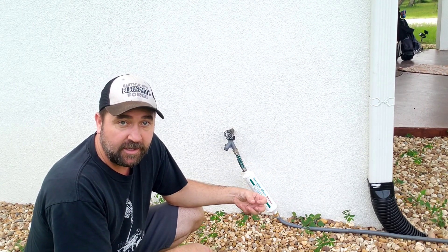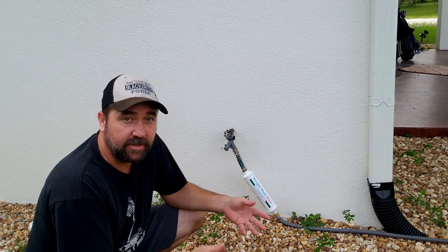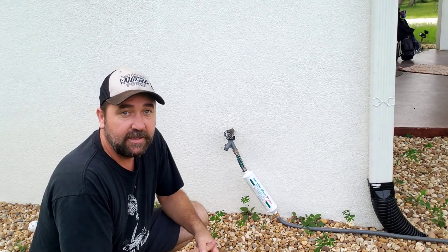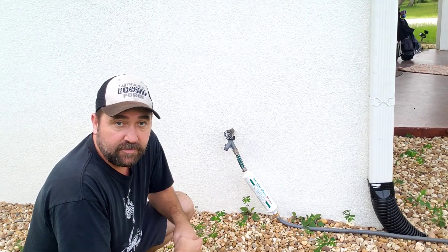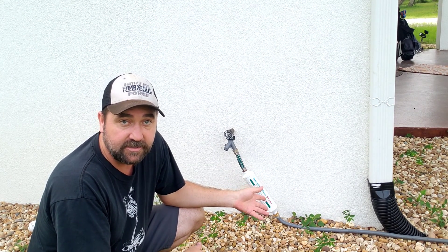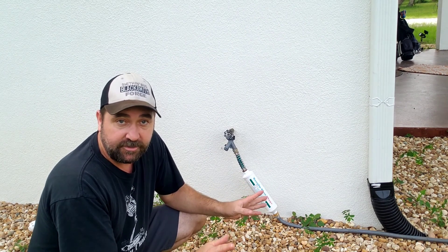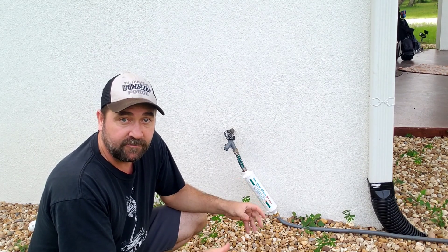I think it's important, any time I'm talking about adding water to the pond, to remind people: you have to take the chlorine and chloramine out of your water before you put it in. Otherwise you can kill your fish, kill all the healthy bacteria you've got, and ruin your whole system. So I use this little Boogie Blue filter — it's a pre-filter that goes on my hose so I can take it straight out of the hose into the pond. Whatever you do, however you do it, there are multiple ways to remove chlorine and chloramine, but you've got to remove it before you put it in.